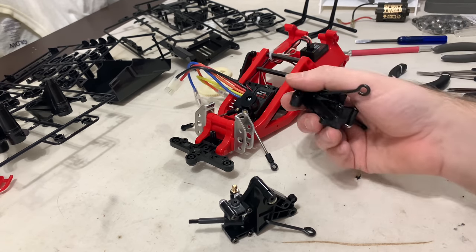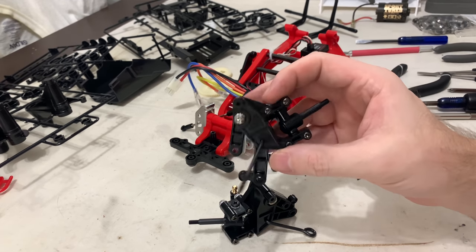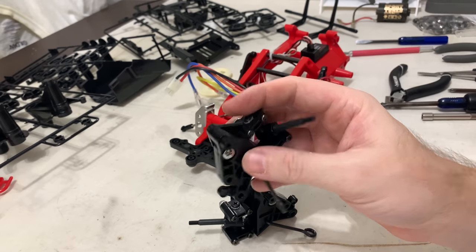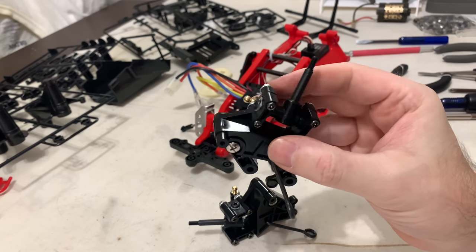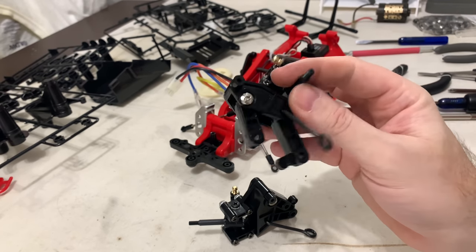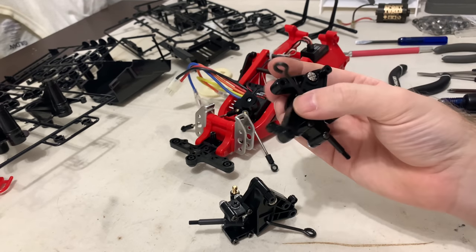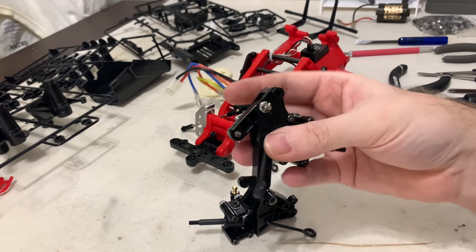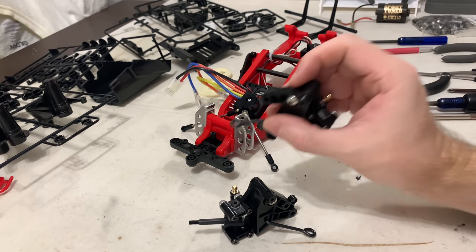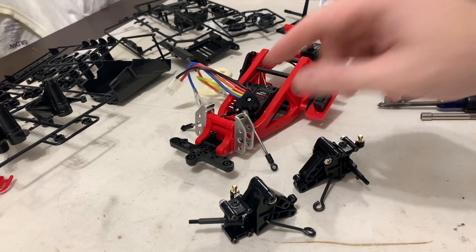These two big metal-plastic blocks get screwed together with four bolts, and then you've got your shaft which is just a big bolt that goes through it. Then you have this wire hook, and that all attaches to the bumper. If you don't know about it, it'll make sense in the next bit. So now we've got to bolt these two to the front end of the chassis.